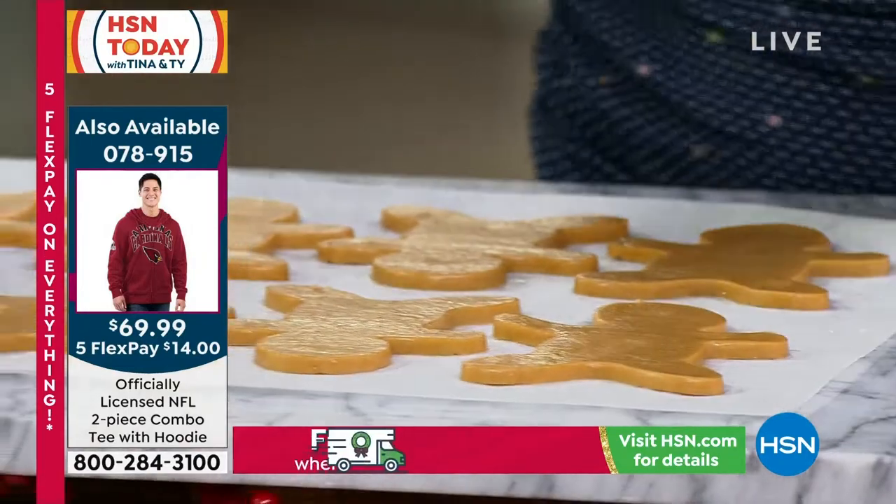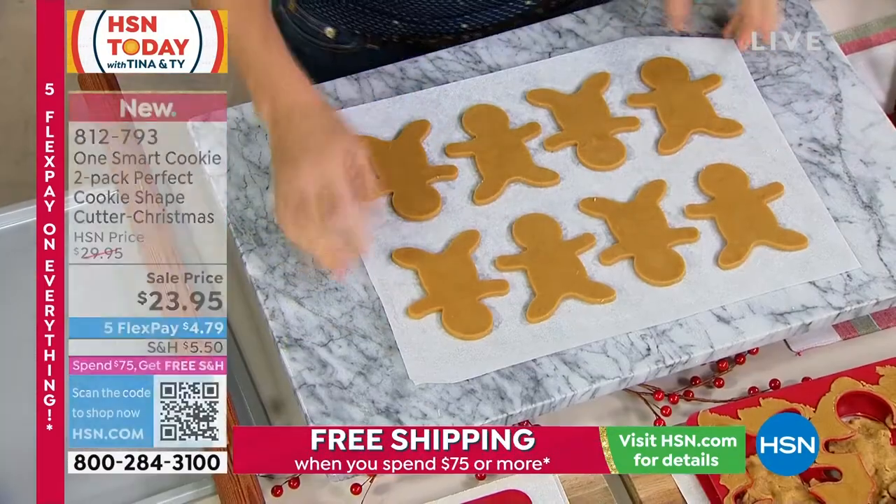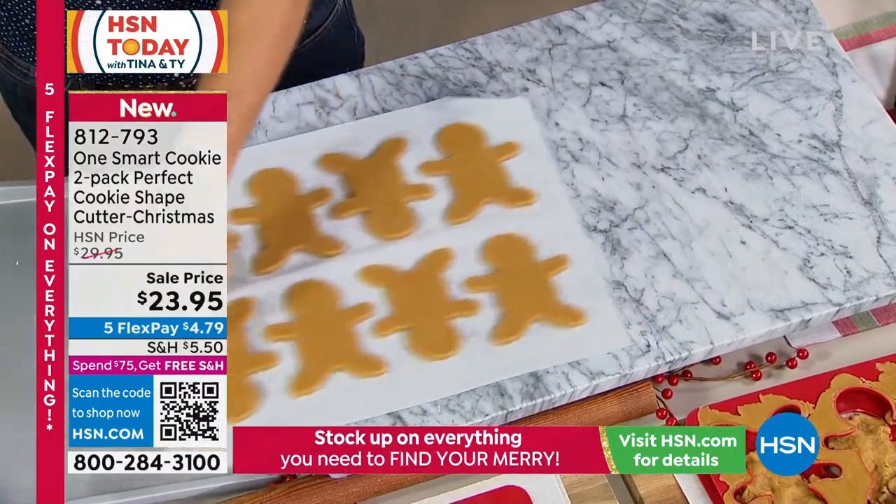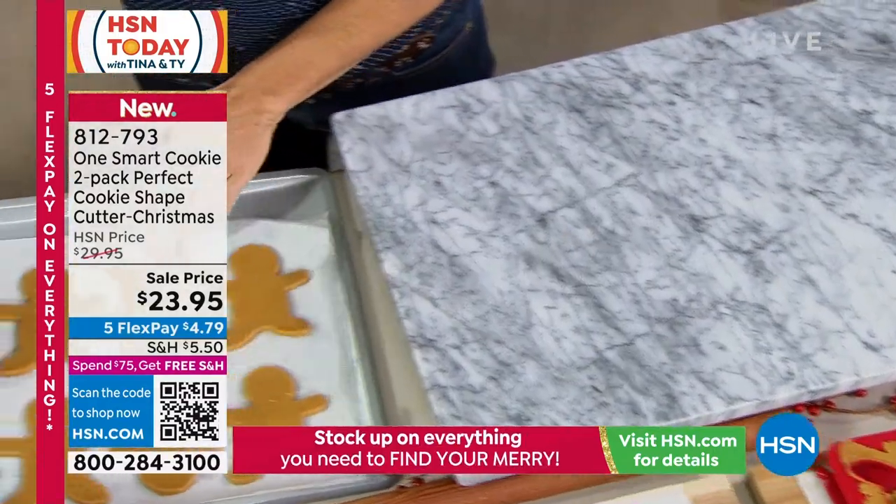Perfect. Perfectly even. Perfectly spaced. And then you just slide them right onto your baking pan. Look at that — we're ready to make them. They go right in the oven.